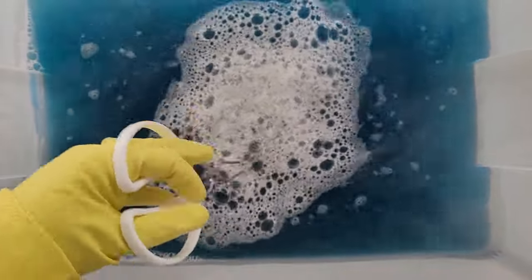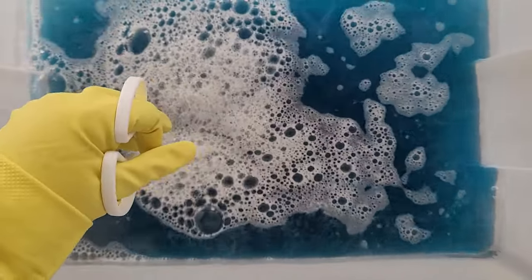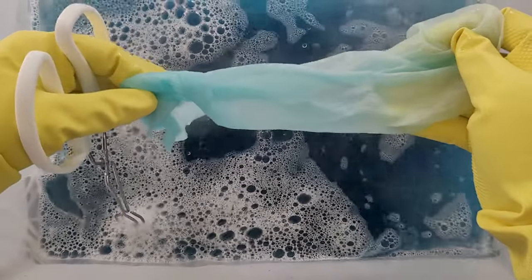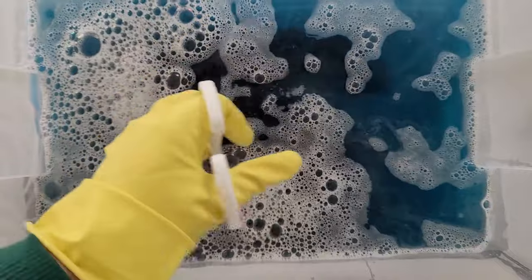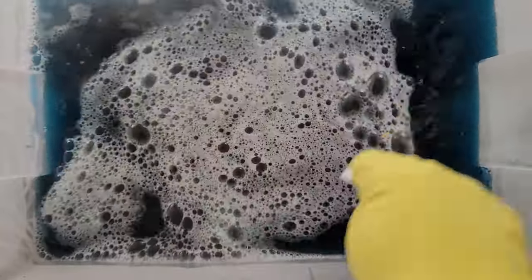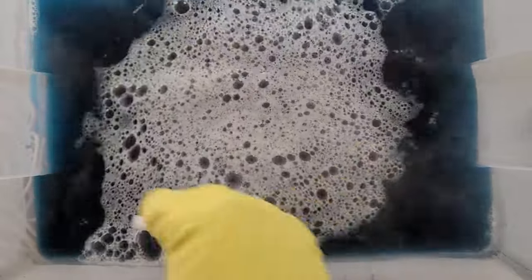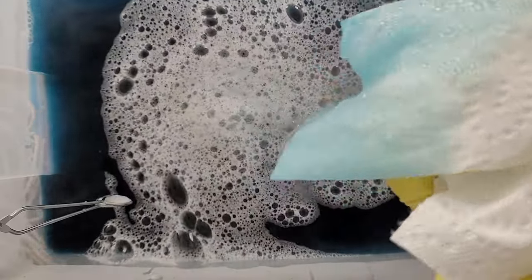It'll probably look darker than what the rope will actually be. The way to check your color after mixing is to stick a white paper towel in, pull it out, and see the result. As you can see, it's still pretty light blue — not super saturated even though the bath seems dark. So I'm going to put some more dye in and keep mixing.